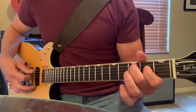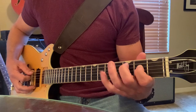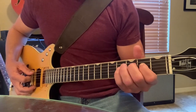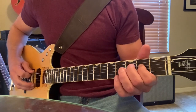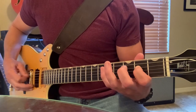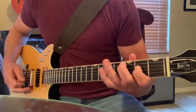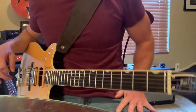What's also important is these two strings — the A string. When you're going from your third fret on the A string to your fifth fret on the A string, you're going to want to try to hit both the A and the D string at the same time as you're playing that riff, not just the A string alone. So you don't want it to sound like this — you want it to sound more like this.